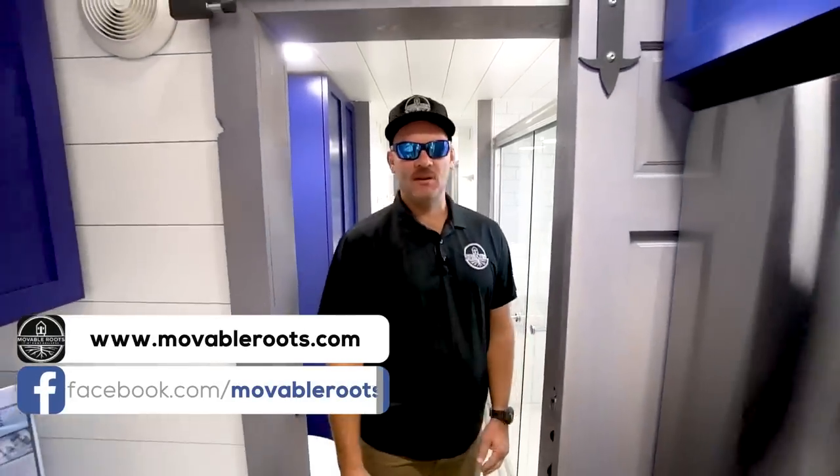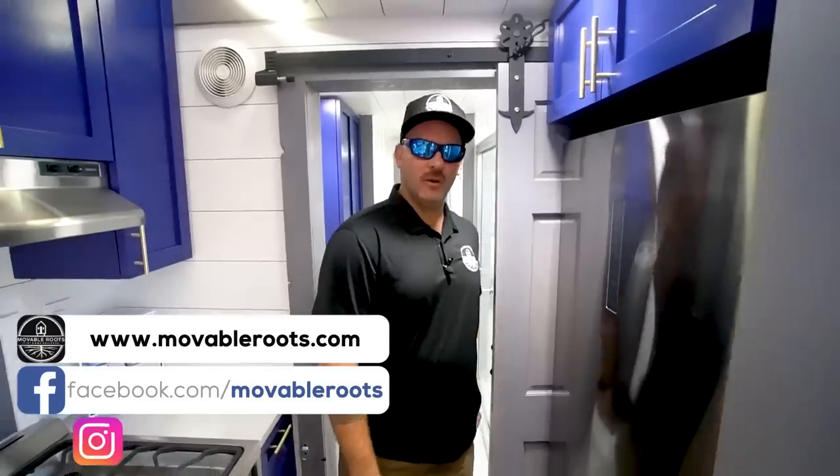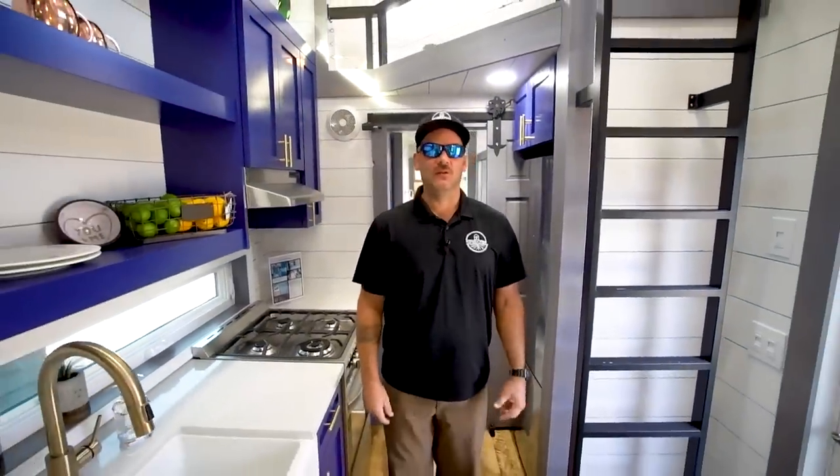Our website is movableroots.com. Our Facebook is Movable Roots, and Instagram is movable_roots. Please take a chance, follow us, and check out our social media platforms.